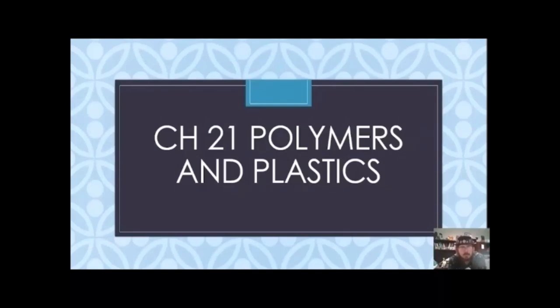Welcome, folks. We are now on to Chapter 21, Polymers and Plastics. If you're following along in the book, the demo they have is separating polymers based on their density. That's not really fun. How about we actually make some polymers? I'm going to take some liquid latex and show how to polymerize this rapidly into rubber.